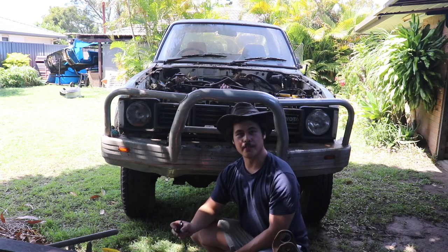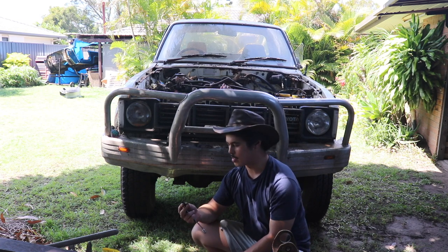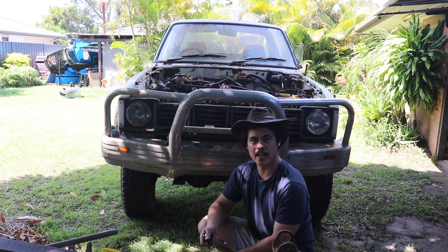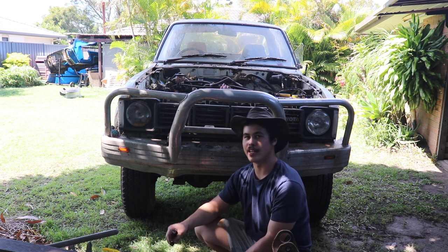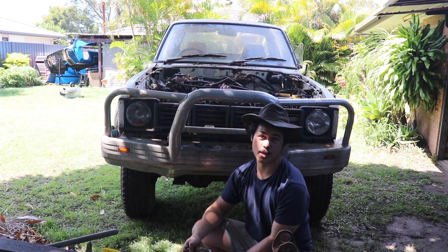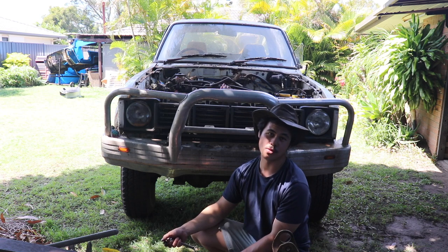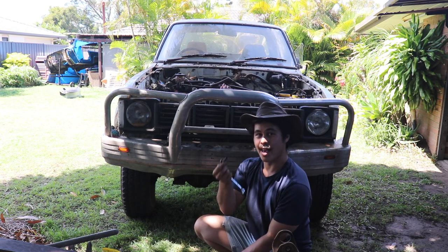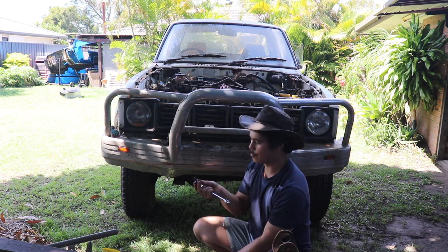I've got a little tip for you fellas pulling apart cars in the backyard. When you're pulling apart cars and you've got nuts and bolts lying around, it's actually pretty important that you pick them up off the back lawn, because when you run the lawnmower along and cop one of these in the shin, I tell you what, it hurts something severe.